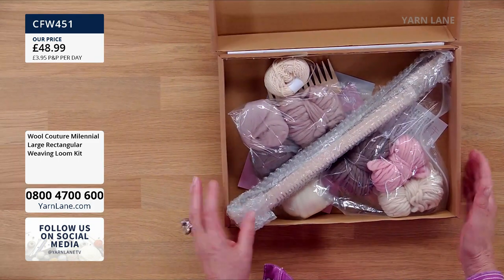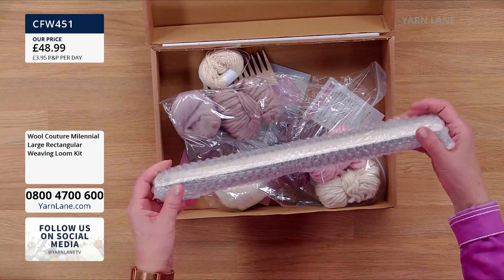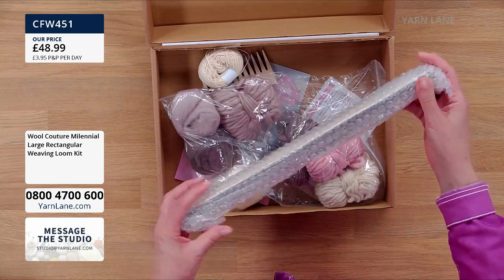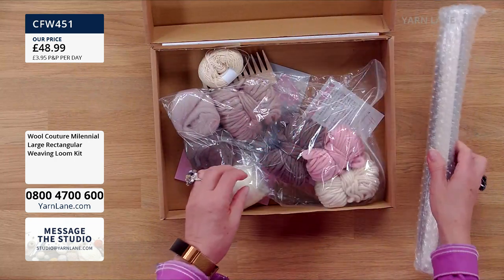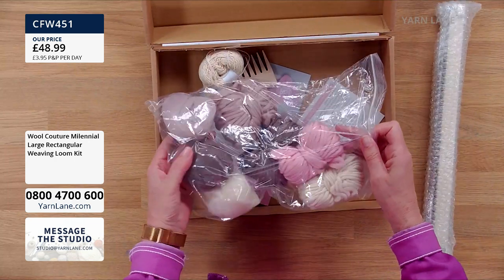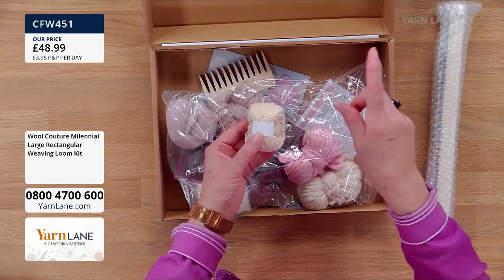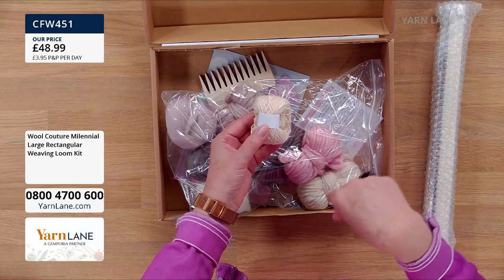Now we're going to start with the large weaving loom. This is how it comes in this beautiful box — you open up the box. Now on this one, because it's large and the loom is larger than the box, you have to put the loom together. Is it easy to put together, Carrie? Yes. You've got the loom there, and you've got all of the yarns you're going to need to create the design. And this is the string that you make the warp — the weft goes left.